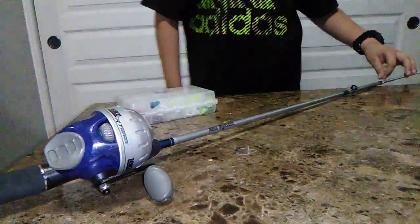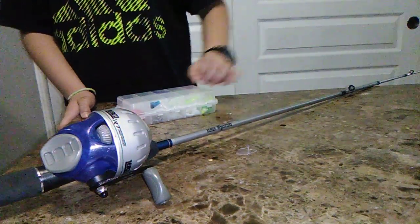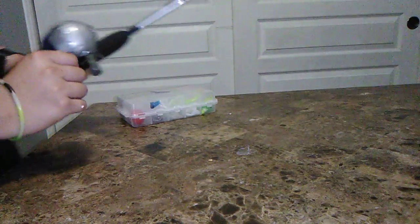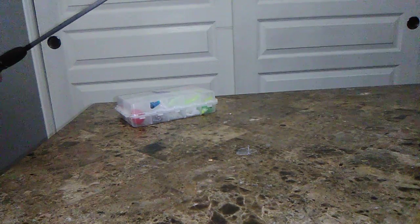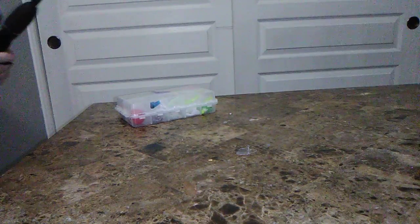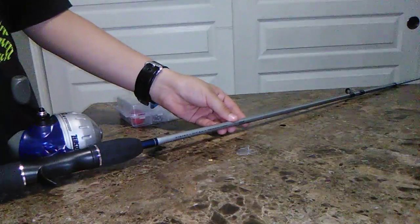The string is a very strong string. I'm going to have so much fun with this fishing rod. It took me so long putting this string in, but it's also fun to pull it out.